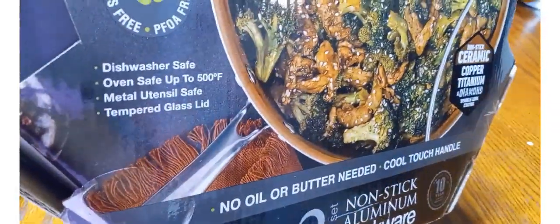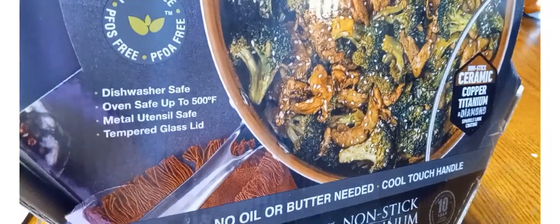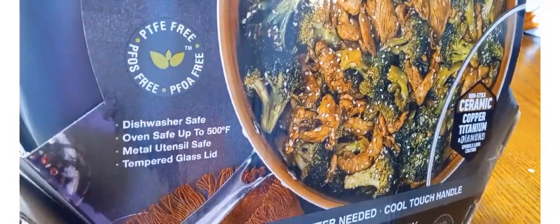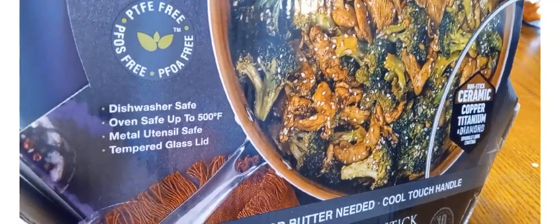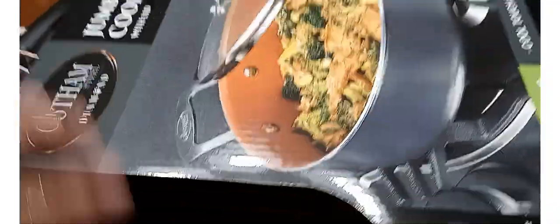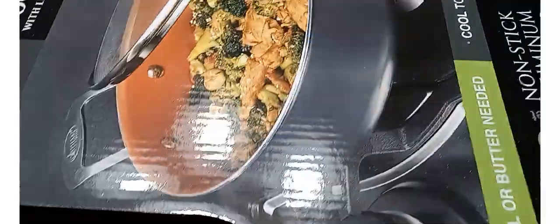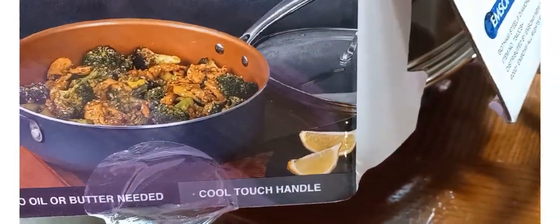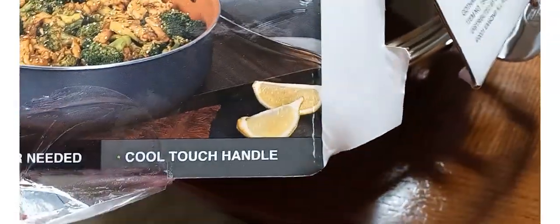If it does get hot, I do have several pot holders — I just have to remember to use them. It says metal utensils safe, tempered glass lid. So I'm going to take this box top off so we can see the inside. Speaking of whether the handle gets hot, I found it here — it says cool touch handle.